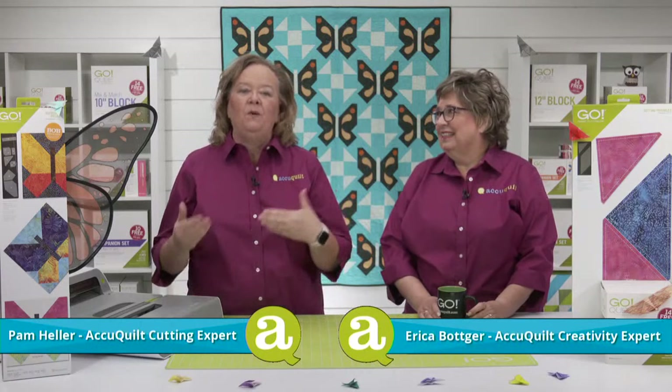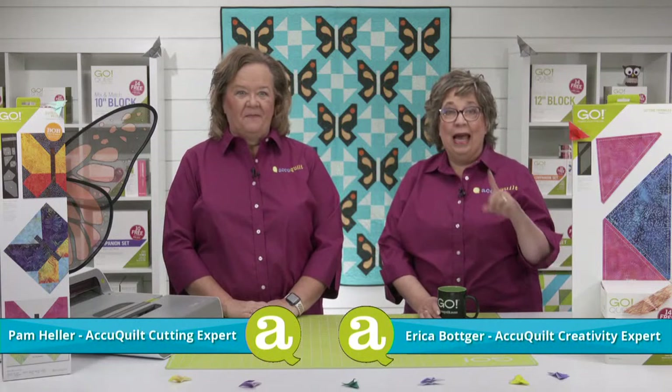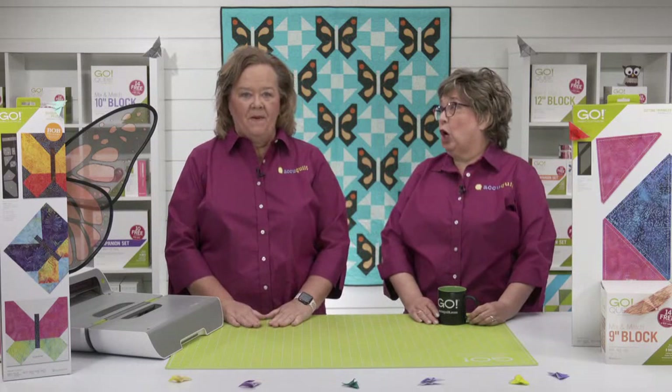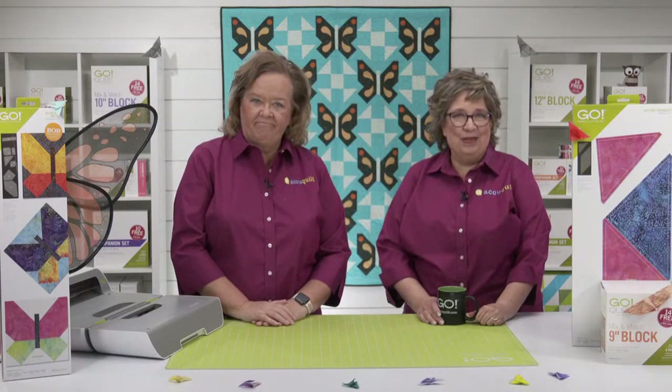Today we are super excited to be relaunching the classic Go Butterfly 9-inch Pieced Finish Die. We have so much fun planned for today's show. A little later we'll be joined by special guest Emily Bailey, who will be discussing crumb quilting. She's the queen of crumb quilting. It's going to be great to have her back on our show.